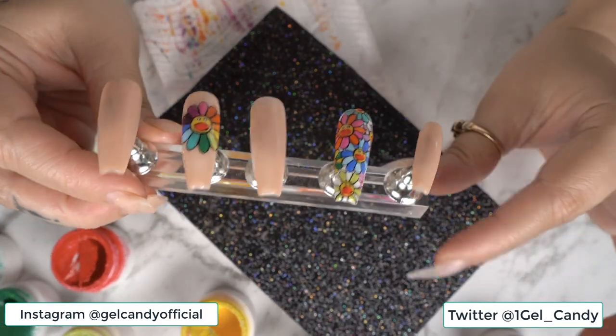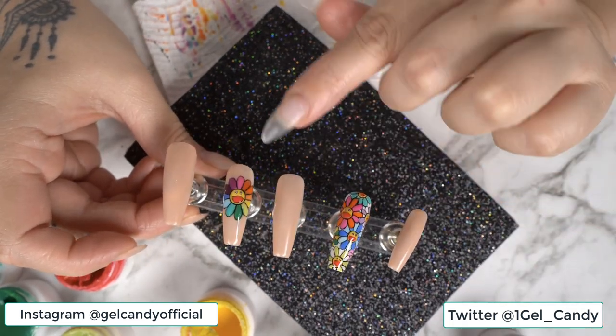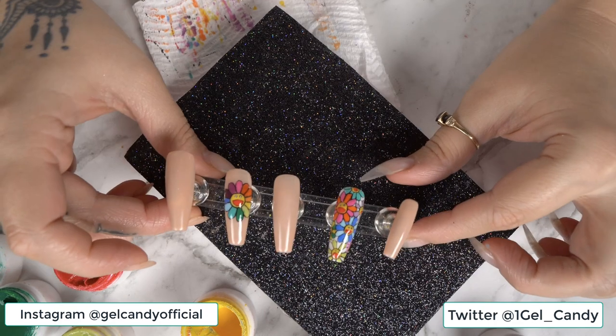So the feature nail was pretty difficult, I'm not gonna lie. Now we're going to go ahead and just do a little bit of a flower design on these three nails, not too much though.